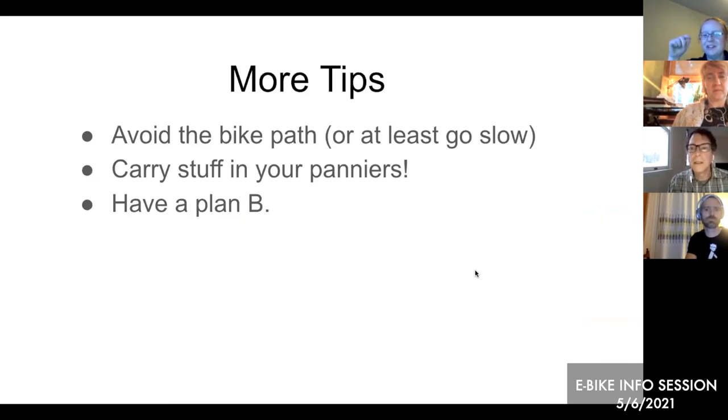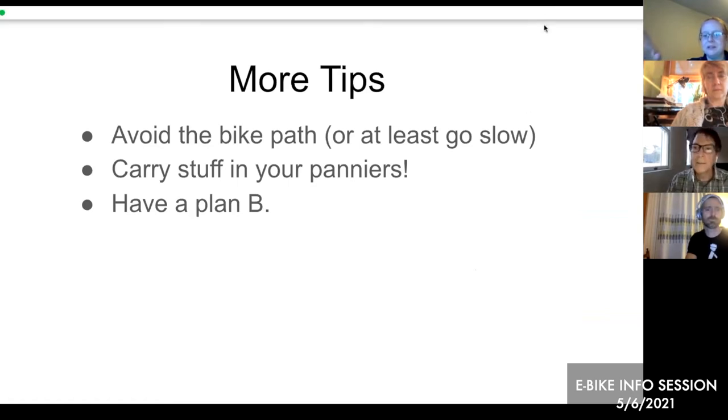Galen adds exciting news: in the fall, the town is planning to host an intensive weekend session — a CycleSmart program for adults 16 and up — and also something in the summer, a bike smart course for adults. Those will be publicized when set up. There's also the League of American Bicyclists which has classes, though a local one was hard to find.